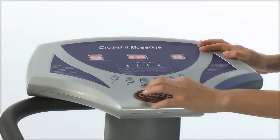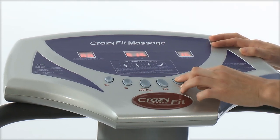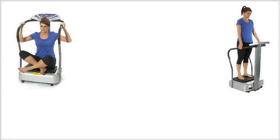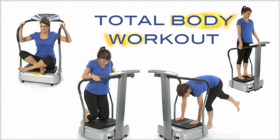The stylish multi-function touch sensitive control panel gives you 99 speeds and 8 workout programs. You can sit, stand, kneel or place your hands on the platform for a total body workout.